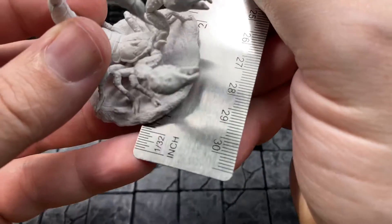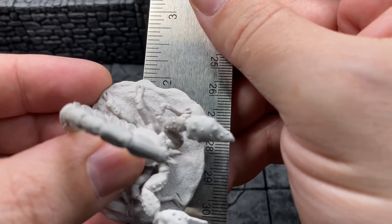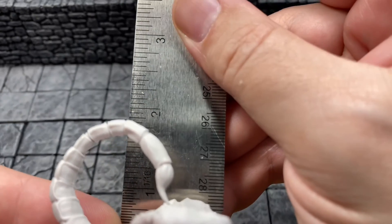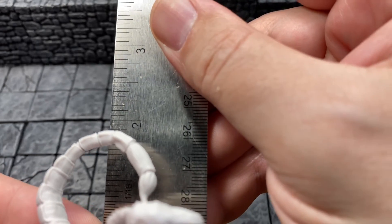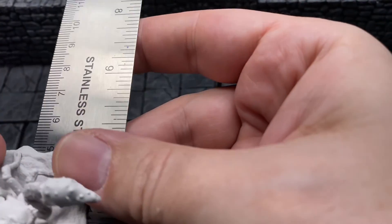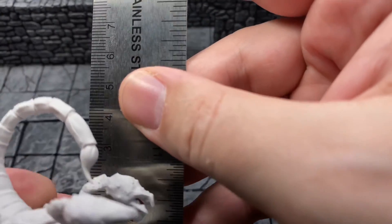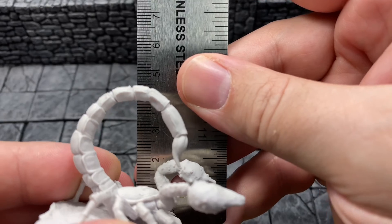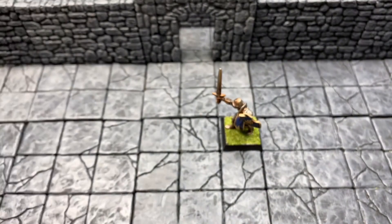Mr. Measurestick puts the scorpion base at just barely under two inches around. At the arc of that, maybe about an inch and seven-eighths. Now going to the much more user-friendly metric system: we got 50 millimeters or 5 centimeters there, and then basically around 45 millimeters or 4.5 centimeters, whichever you prefer.